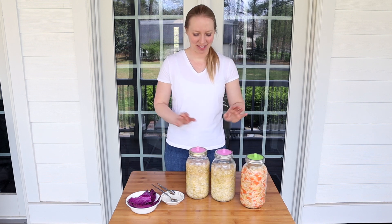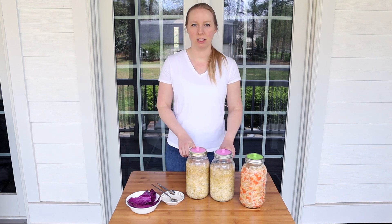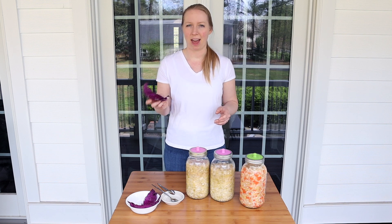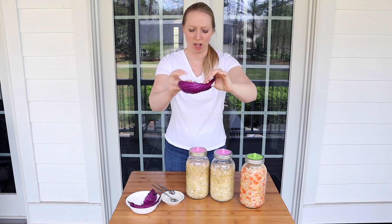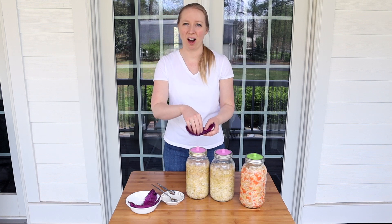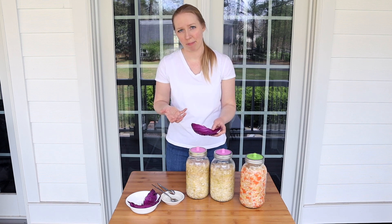It has now been 10 days since we started the fermentation process for these two bottles. I wanted to talk about one step I actually forgot to do with these two — which helps to keep the cabbage below the brine. When you're prepping your cabbage, you can take out a couple of the outermost leaves, form them into more or less of a circle that goes into your jar above the cabbage, and then the weight goes on top of that. Basically you can use the cabbage leaf to hold down the majority of the cabbage pieces from popping up above the brine.